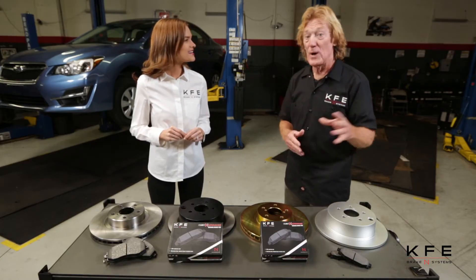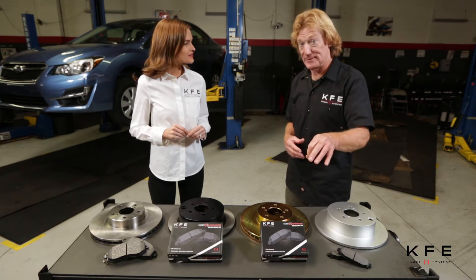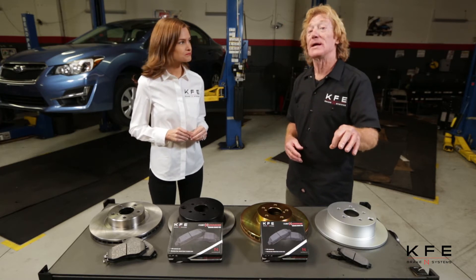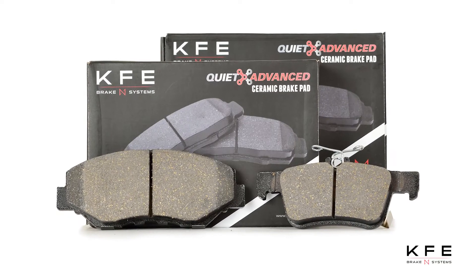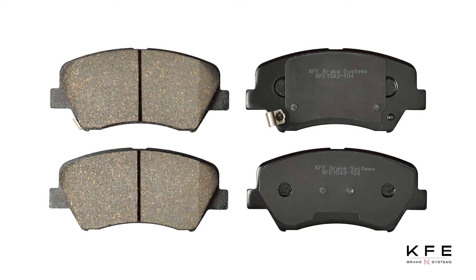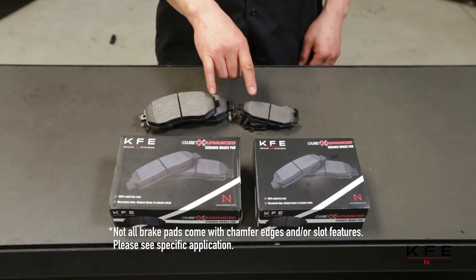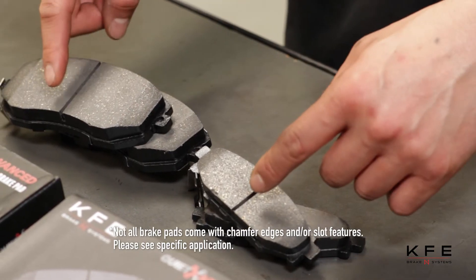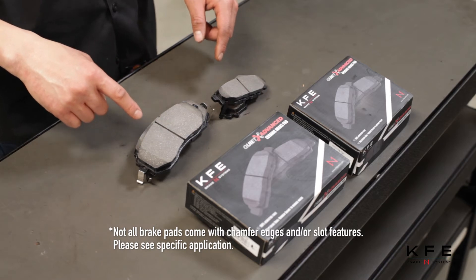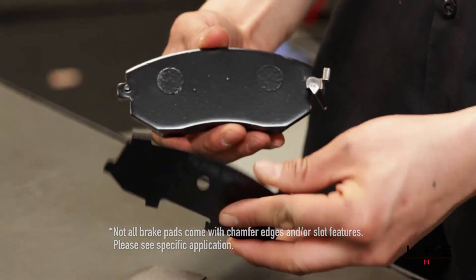Shall we put these rotors on? Let's do it. But also, be sure when you take the rotors off that you change the brake pads as well. We recommend that you use our Quiet Advanced Ceramic Brake Pads when you're changing the rotors. KFE Brake Systems Quiet Advanced Ceramic Brake Pads are made with chamfer edges to help reduce noise, pad lift, and extend pad life. They have slots to clean contact surface areas and increase brake bite.